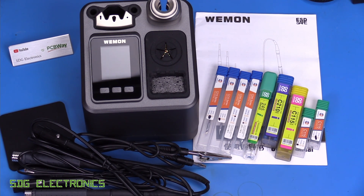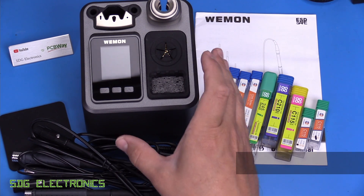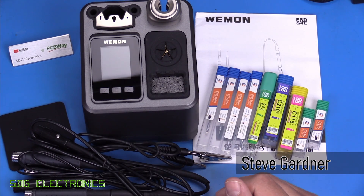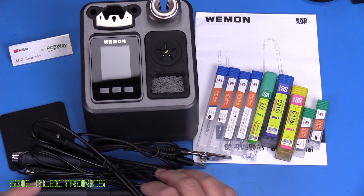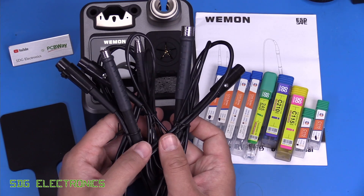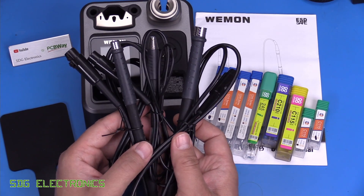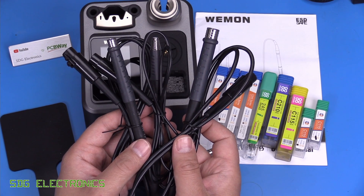Today we've got a new soldering station to take a look at. This one is the Weemon T31, a 120-watt JBC-style soldering station available in various configurations. The one I've got here is the version with all three types of standard JBC handpieces: the T245, T210, and T115.